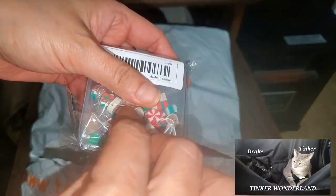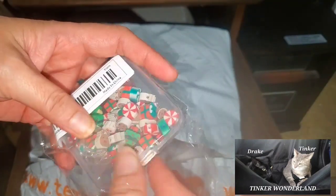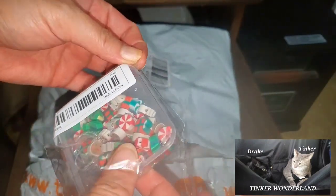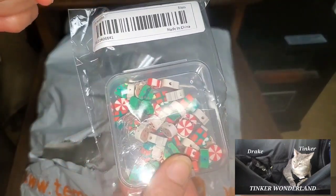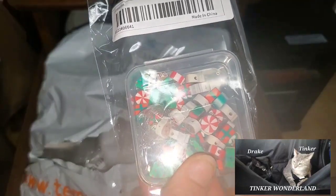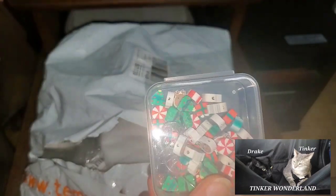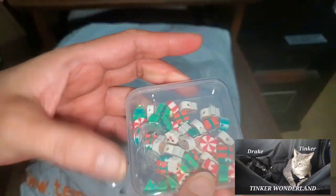This is the 50 Pieces Christmas Series Christmas Tree Santa Claus Candy Reindeer Flat Brown Polymer Clay, and this is $1.79 upon my purchase. Here's the SKU if you want to check it on your Temu.